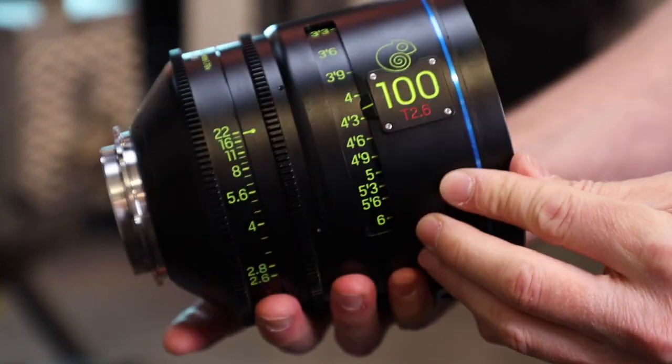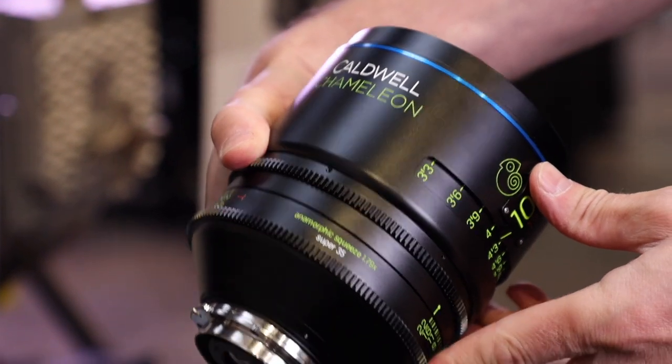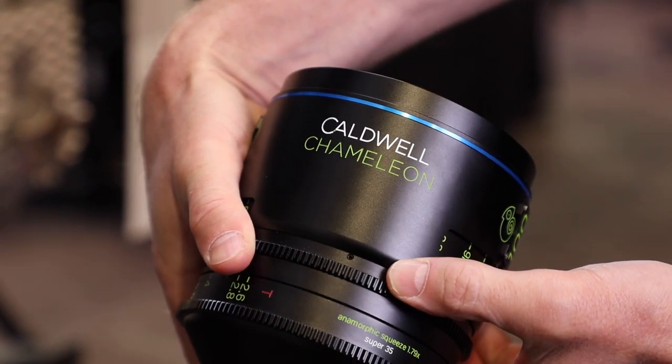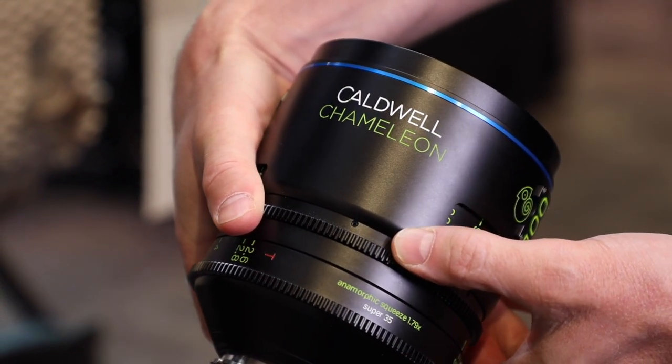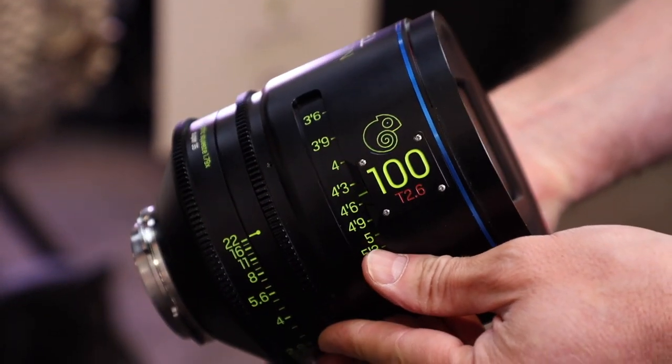These lenses are 1.79 to 1 squeeze. Most anamorphics are a 2 to 1 squeeze. The 1.79 to 1 squeeze is more attuned to the sensor sizes of digital cameras. These lenses are available right away — we're delivering the first set in June, and the next batch in August.